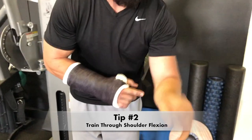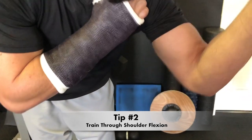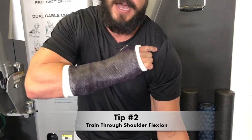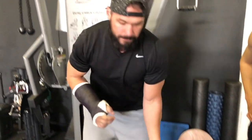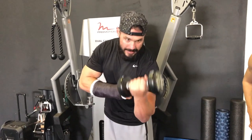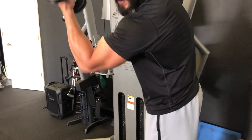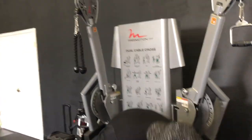The second tip to improve your biceps training is to train it through shoulder flexion. The bicep is responsible for two primary functions: elbow flexion and shoulder extension. The long head of your bicep actually attaches to the front delt and is responsible for raising your shoulder — not pressing it up in a shoulder press, but elevating it. One way to train it is by doing a dumbbell curl and then a slight shoulder extension at the top: curl to where it's fully shortened, then push up slowly, just lifting that front delt a little bit.